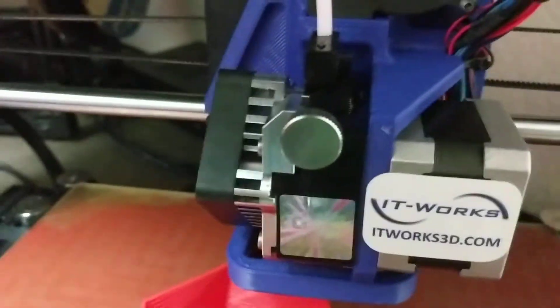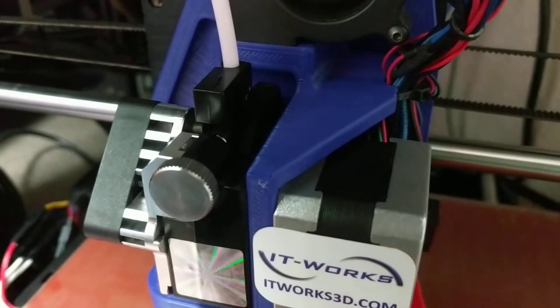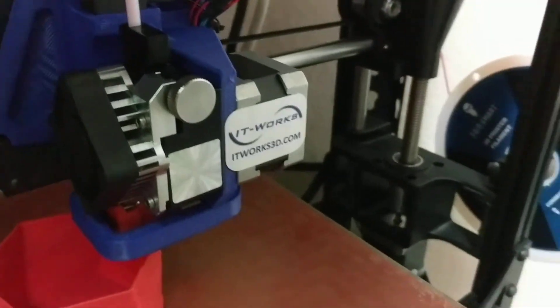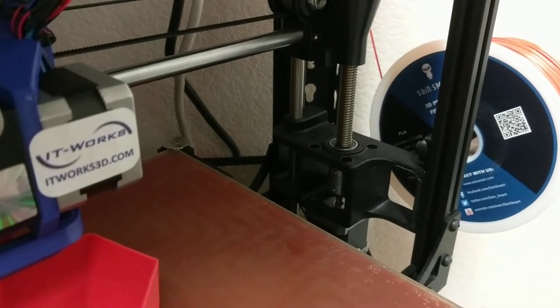Just wanted to give you a view of how fast the hob bolt's turning on this thing, just speeding away there to feed that filament that's barely even being extruded. You can even watch the filament reel being turned by it as it's going here.